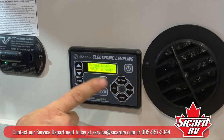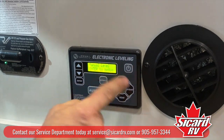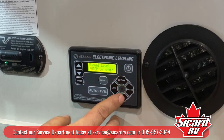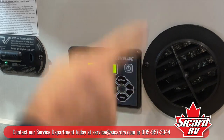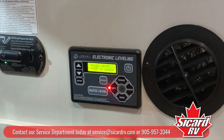You also have a manual lever. If you hit enter, you can operate all the jacks manually. If I were to hit the rear, the rear jacks will go down. If I hold these two, one side will go down. If I hit these two, both sides will go down.